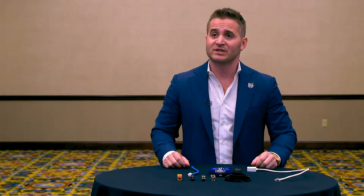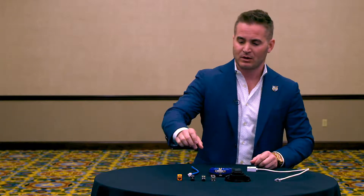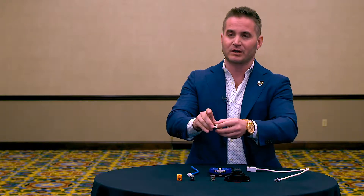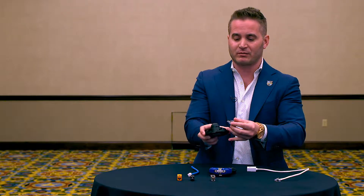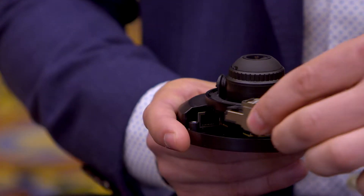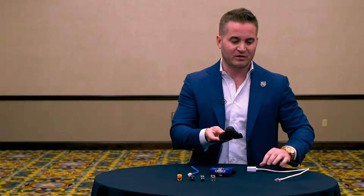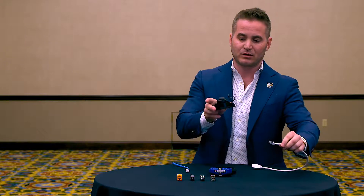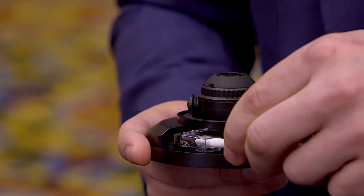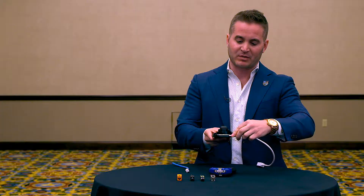With the flex plug, where we're seeing this used most frequently is within a smart building application. Traditionally, with any field terminated RJ45 style plug and a camera with a small footprint and a small bend radius, it's difficult and sometimes impossible to actually get it to plug in. With the creation of the flex plug, we would typically plug the core into this coupler, allowing us then to use a RJ45 factory terminated plug and allow for the tight bend areas to work.